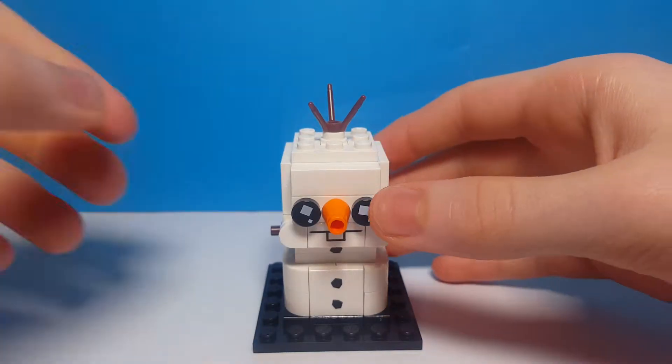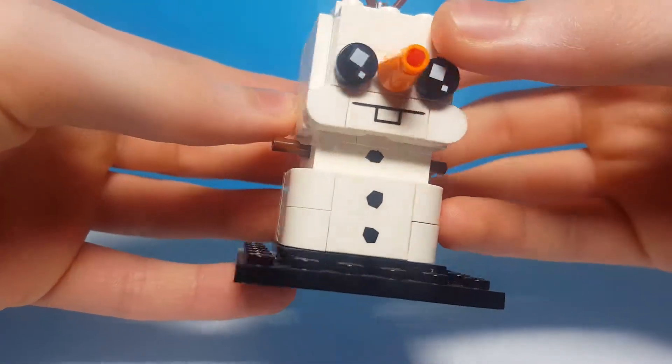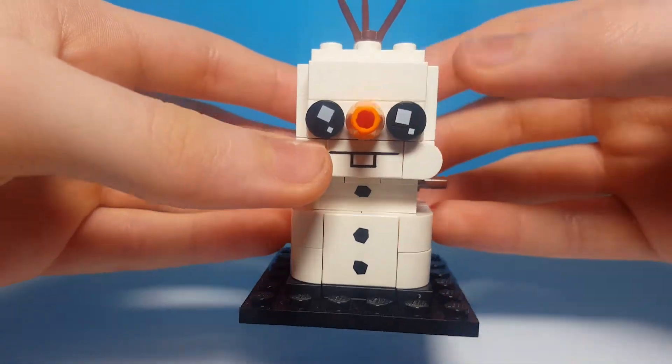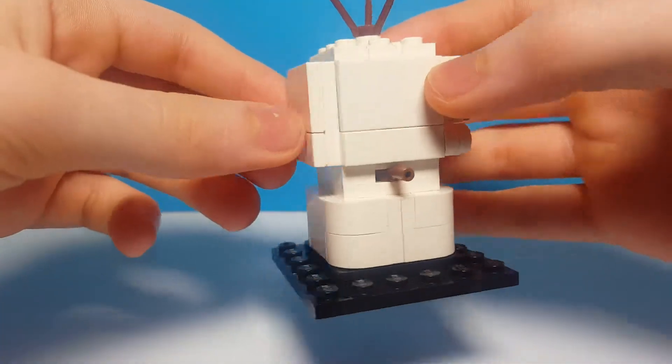Here we have Olaf. He is one of the new mini Brickheads and in my opinion I think he's much better than Hedwig — I just think it's more interesting. The printed pieces are cool with the buttons, his little teeth, and the carrot nose is really cute. He also has little sticks sticking out the top of his head.